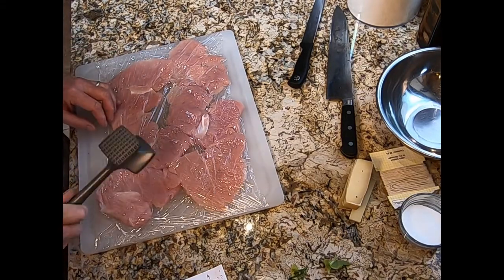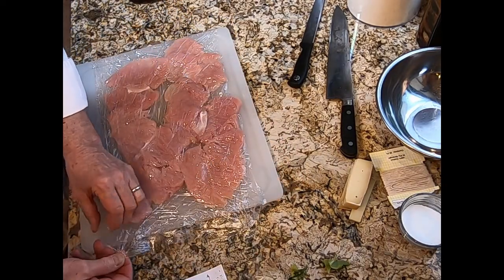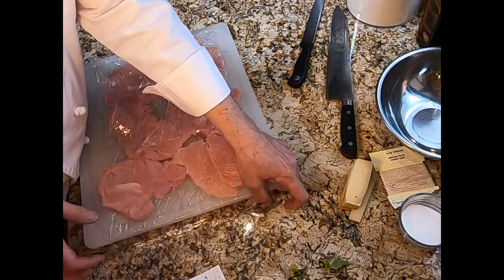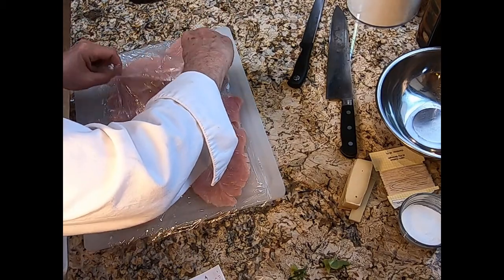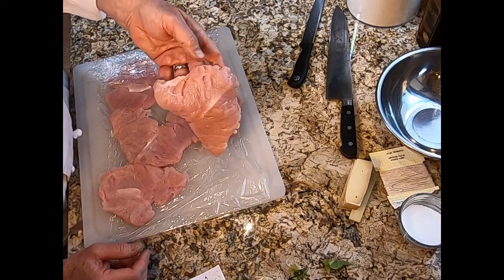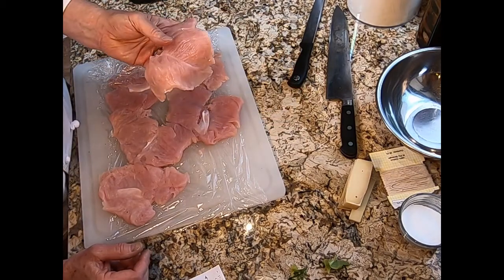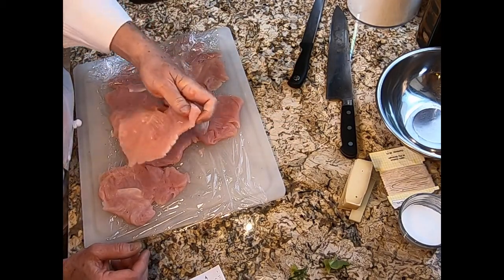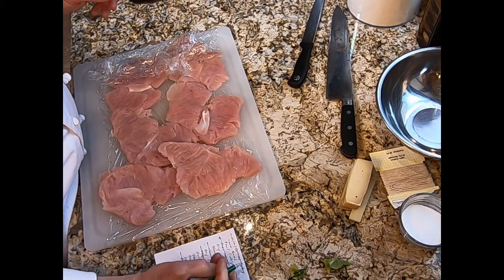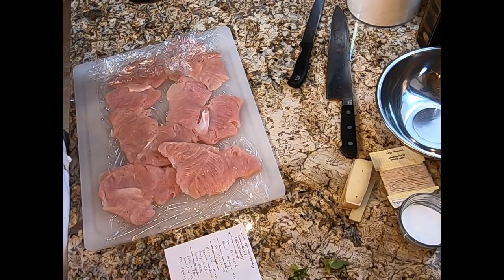We have them pounded out nicely. Unwrap them — just pull back the top plastic — and here we have the finished pounded piece. It's probably about an eighth to a quarter of an inch thick. So we have sliced, portioned, covered the board, and pounded the turkey.